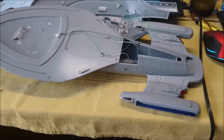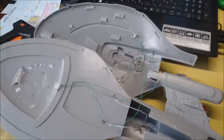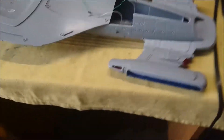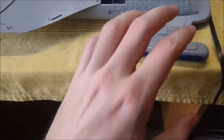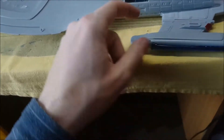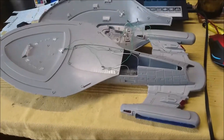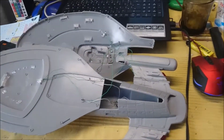This is day number three. I'm almost fully done with the ship and the electronics. Some of the paint has already been applied to the warp engines, but I'll need to open them up again to put another LED in for the Bussard collectors — they don't really light up so well, but I really hope it's gonna light up nicely.